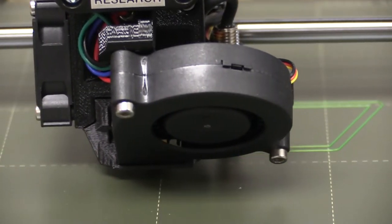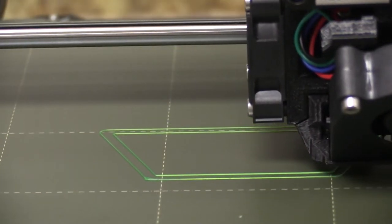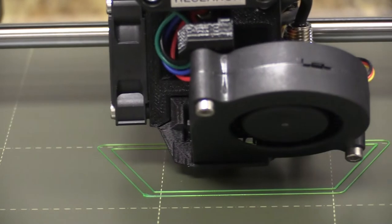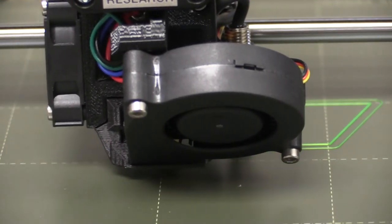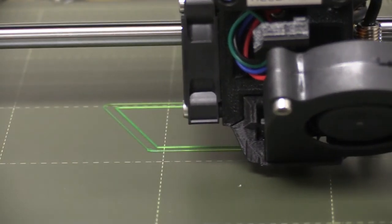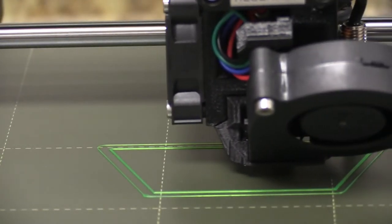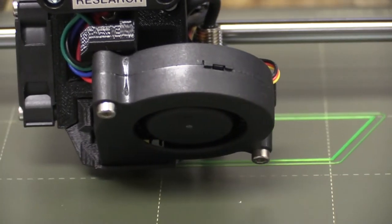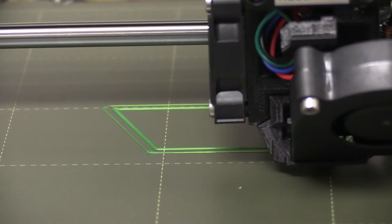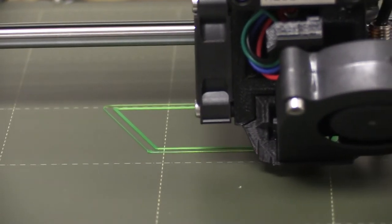For any print, the first layer is one of the most important things to ensure the print is going to be successful. If there's any problem with this first layer, the print is most likely going to have a problem somewhere in the future. But if this first layer goes down successfully, chances are the print is going to finish just fine. So it is important to hang out for a few minutes just to make sure this first layer is looking good.